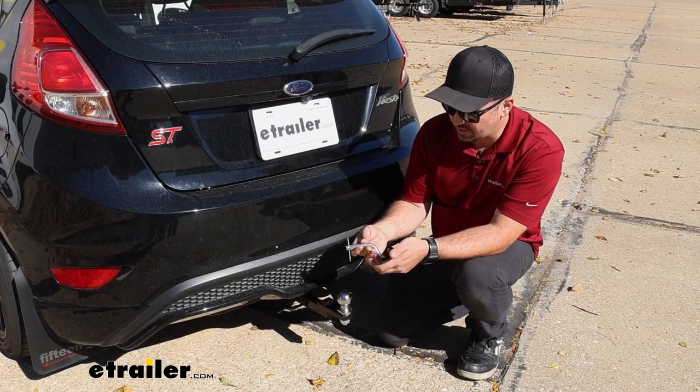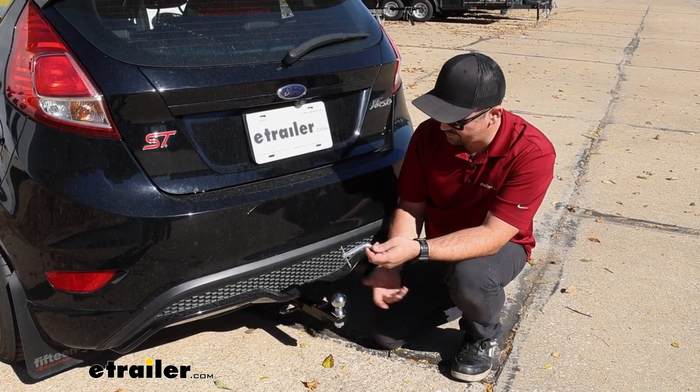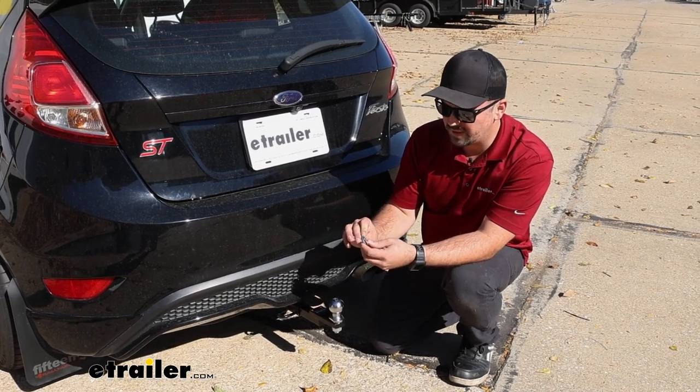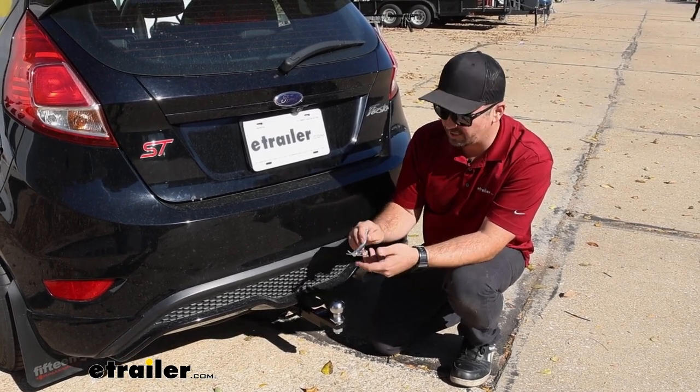This one is pretty nice — it is zinc coated, so it's going to hold up long term. Even if you leave it on the vehicle outside, it should hold up to the elements and look really nice without getting corroded.